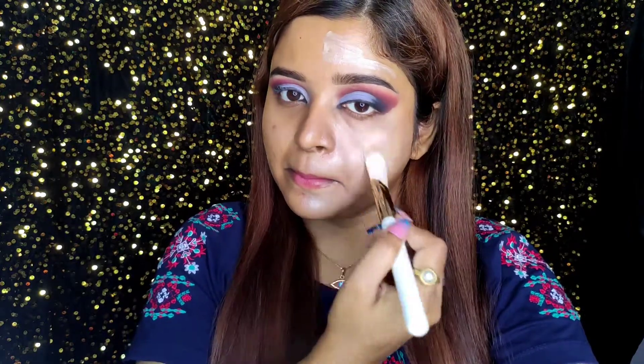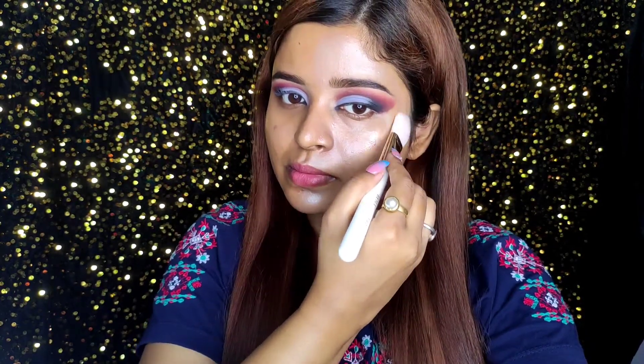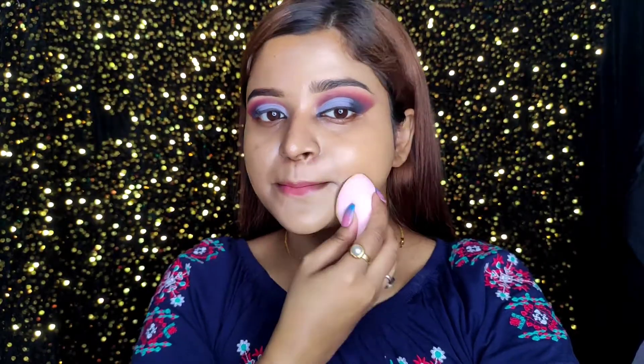Oh my god, look at that glow! I've applied it and you can visibly see the difference on both sides of my face. I'm literally impressed — it's like my skin is glowing from within. Here's a close look at how beautiful it looks. I've applied it on my whole face and I just love this glow.